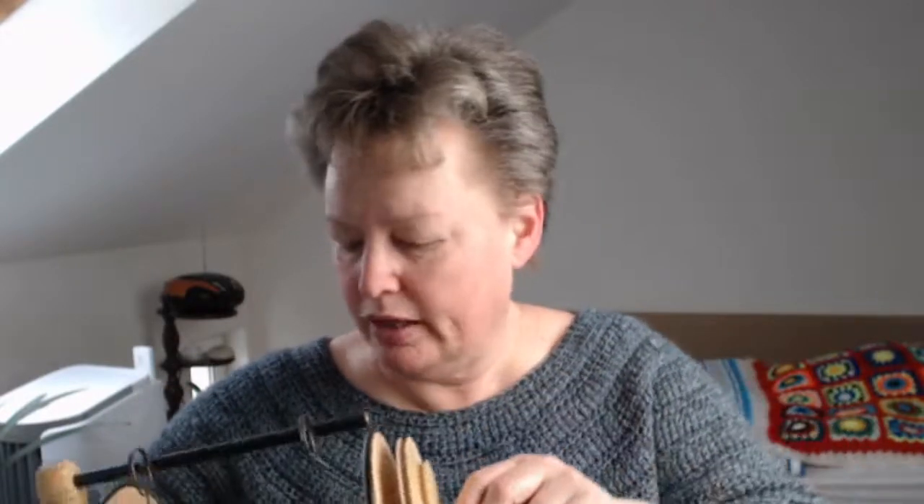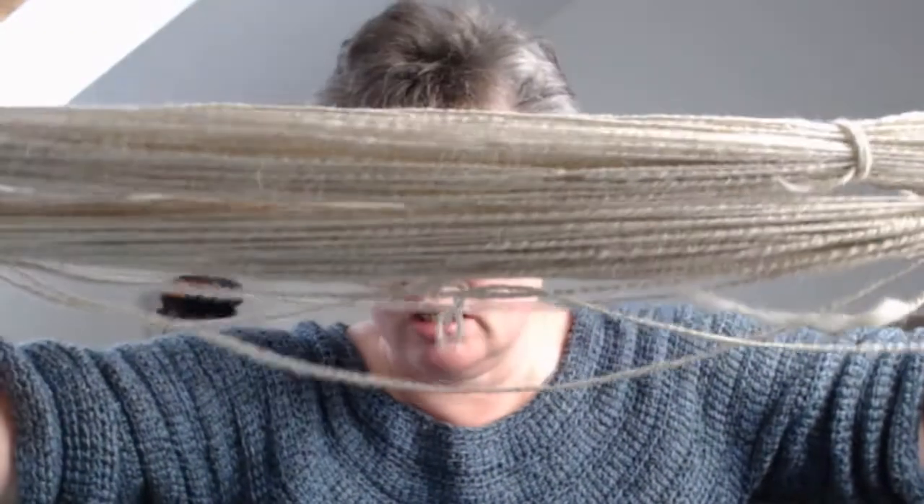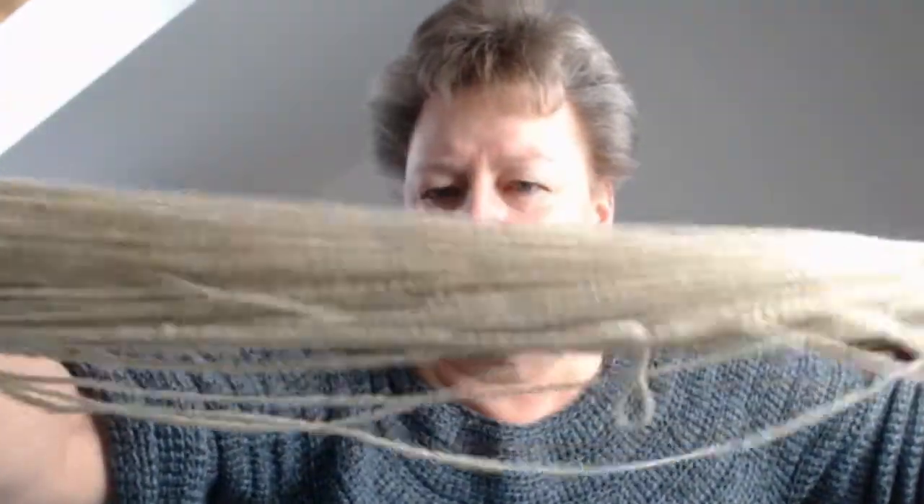I've already started making yarn with it using the double-drive system. It's a difference because I'm not used to it, but I like it. This is the yarn I made — it's Navajo-plied and it's almost balanced, even though it didn't seem balanced when it came off the spinning wheel. It took one afternoon and I'm not yet sure what to do with it.